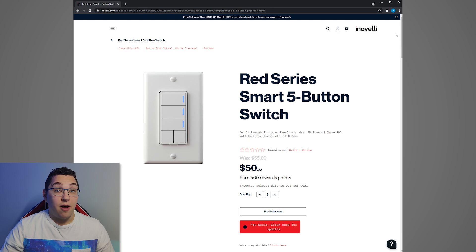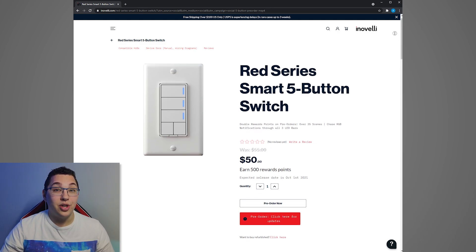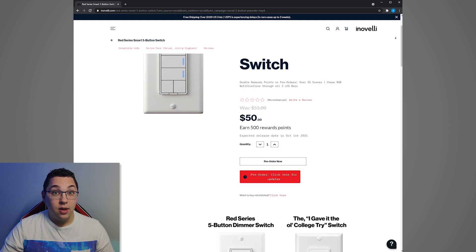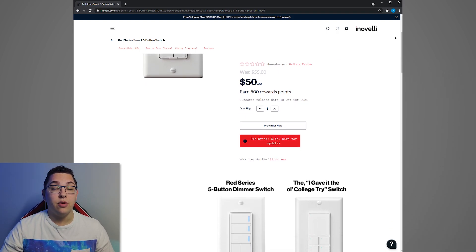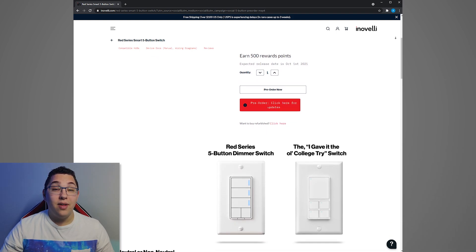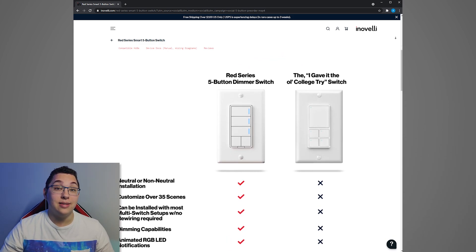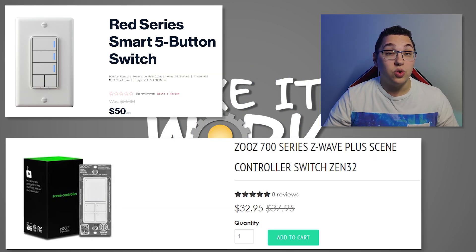Lastly, a quick comparison with the upcoming Inovelli Red Series 5-button smart switch, currently on pre-order. It has LEDs that are not only customizable but can be used for notifications within Home Assistant — for example, lighting up red if a garage door is open. Inovelli actually has a detailed comparison list showing advantages of their switch over the Zen32. I won't comment until I've tried it, but please leave a comment if you want me to review it. For now, the biggest factor is price — the Zen32 is quite a bit cheaper, so if you're on a budget it's great. If the Inovelli performs as well as their other switches, it would be a great buy too.